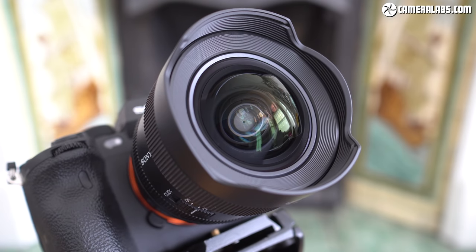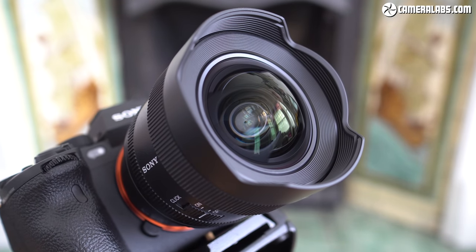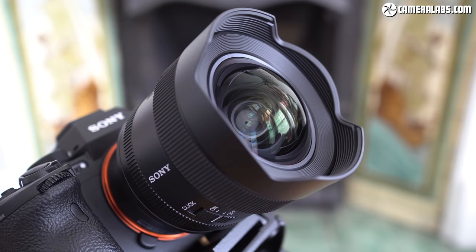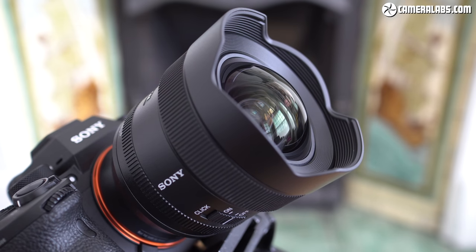Thanks for that Ben, remember to check out his channel. Now for my final verdict — while I wrap up I'll show you a selection of photos I took with the lens on an Alpha 1 body. All apart from the astro shots are JPEGs straight out of camera and can be downloaded via my review of the lens at Cameralabs.com.